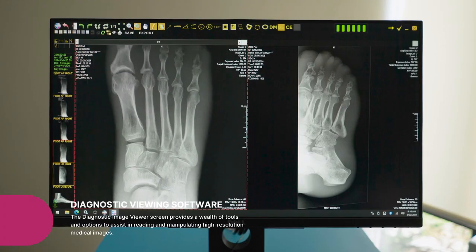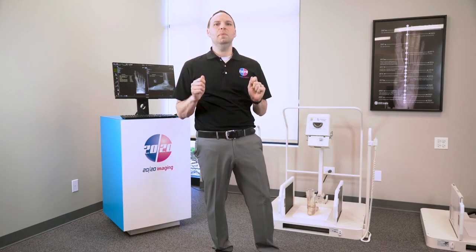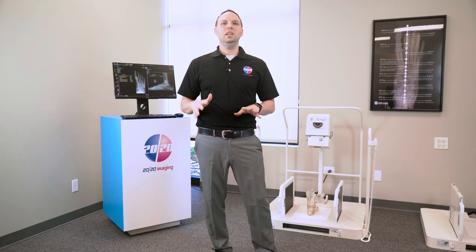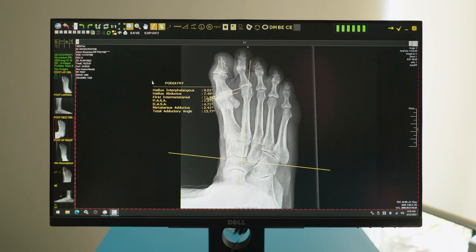The Diagnostic Image Viewer offers a robust array of tools for reading and manipulating high-resolution medical images, including basic functions like zoom, pan, and magnify, as well as specialized tools for specific practices. Additionally, it comes with a complete podiatric toolset, ensuring precise diagnostics for your patients.